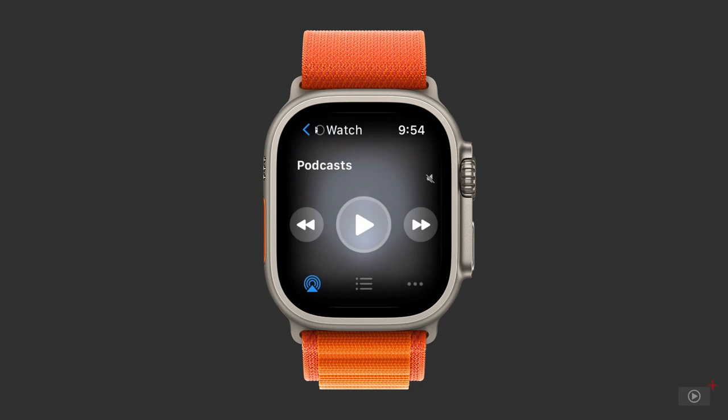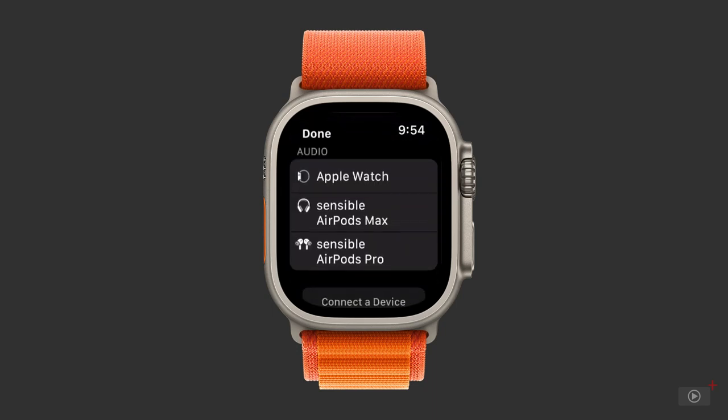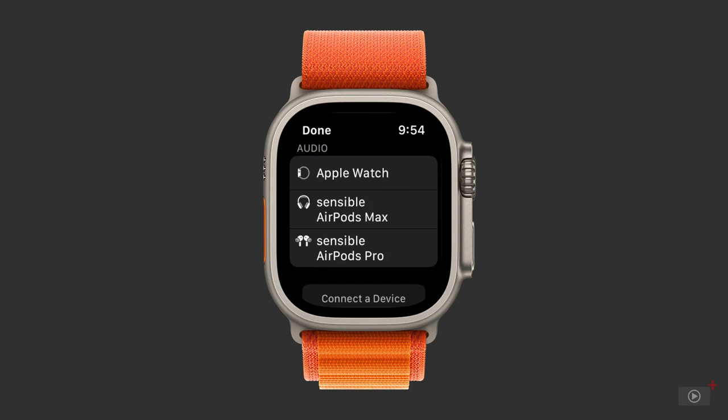What I've learned about the watch to date is you have to play audio through something. You can't play music or a podcast through the speaker. Tap the AirPlay icon below. Apple Watch is listed here, but for me it disappears as a source when music begins to play.